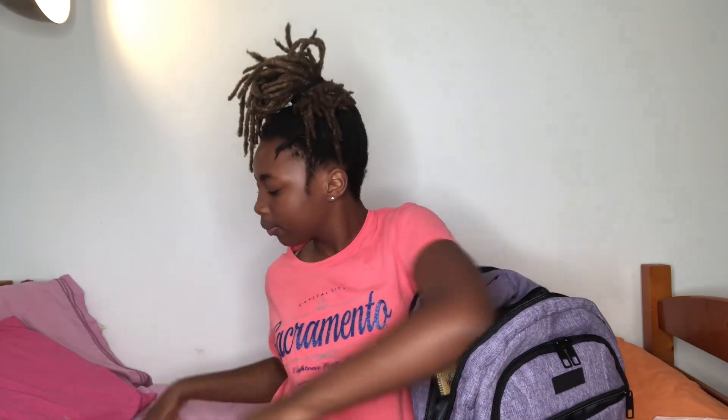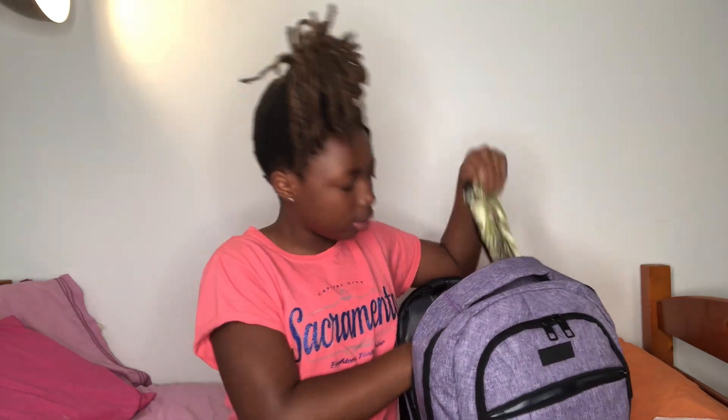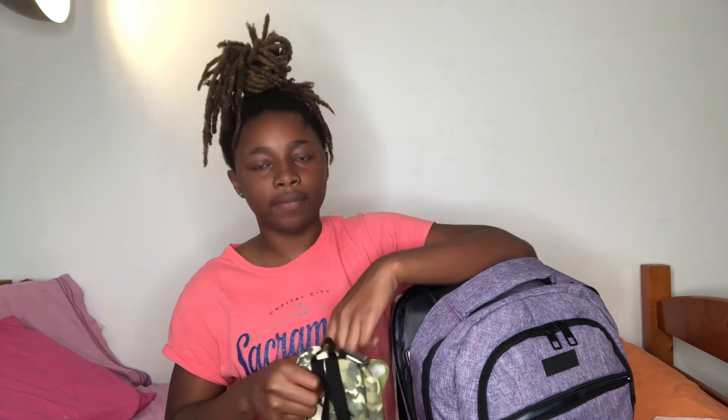I'm going to get a pencil box off Amazon but for now I'm just using this one. For the last pocket, I have my computer, a little ruler — I think it's cute — and a little camouflage bag that has extra stuff like sticky notes, pencils, and a glue stick if I need it.